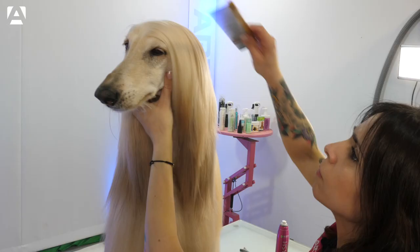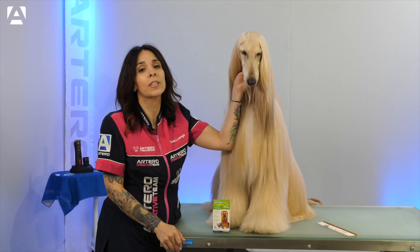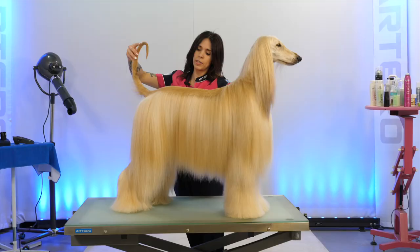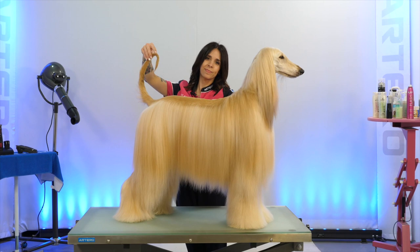In addition to caring for your dog on the outside with good cosmetics, it is also important to take care of them on the inside with Artero Complex and quality food. Artero Complex is a vitamin supplement that helps dogs' skin and hair to stay stronger and brighter. By following these steps, you can achieve these magnificent results. I hope we've helped you with these tips and we'll see you in the next video.